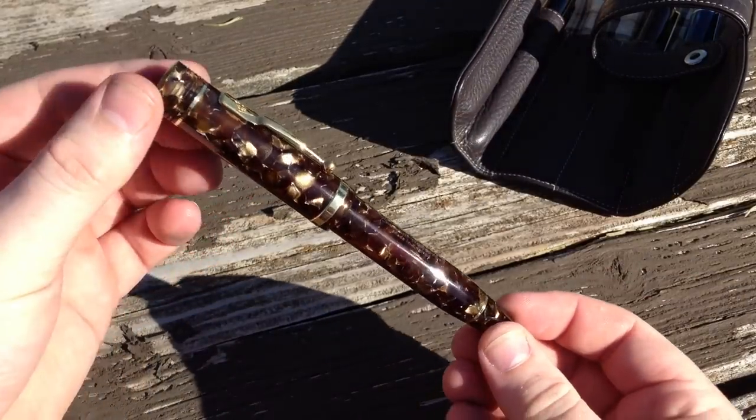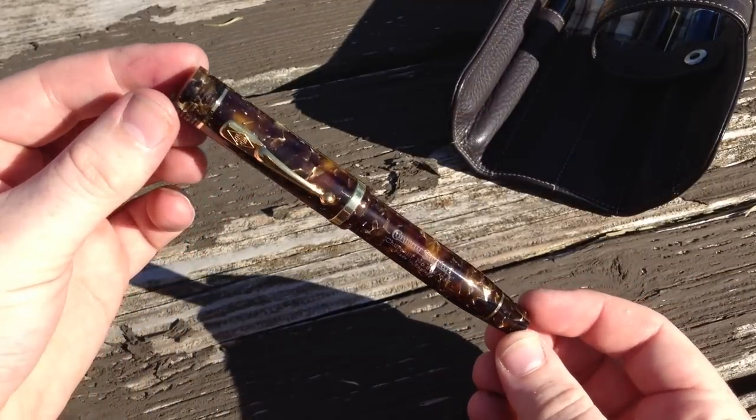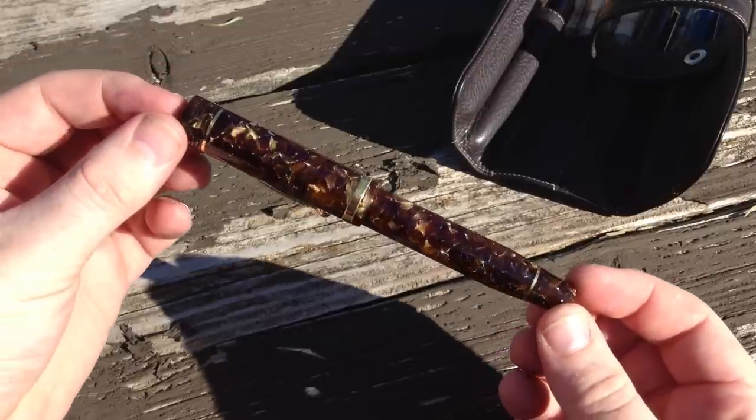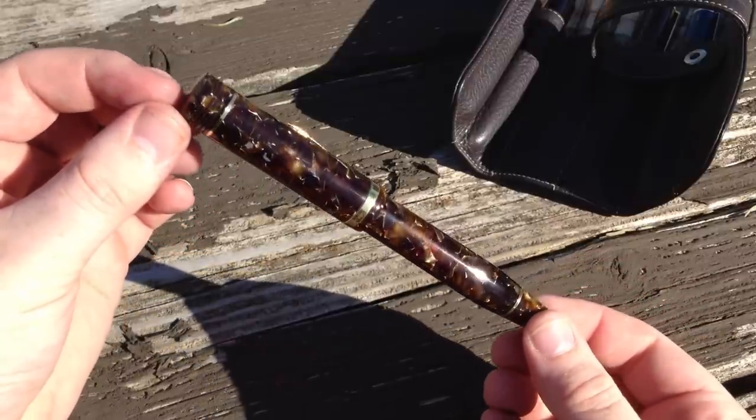I recently had the pleasure of being able to use a Conway Stewart Churchill in walnut resin. I've never seen any image capture the beauty of this material, and it really makes me wonder what I'm missing with the 5 or 6 other colors this pen is available in. I think my video does a pretty good job, but there's still nothing like seeing it in person.